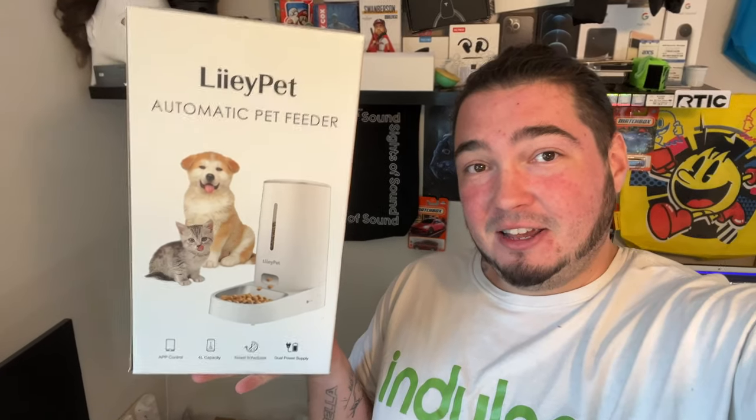Today I have a new smart home item that I'm super excited about. As you know, a lot of the videos I do are related to smart home tech, and this product is something we've bought a couple of but don't have any that work with an app. So special thanks to Lily Pets for sending us their automatic pet feeder that works with an Apple App Store and Google Play Store app.